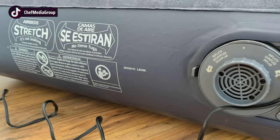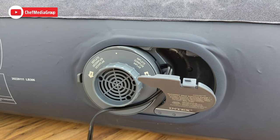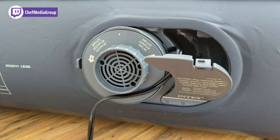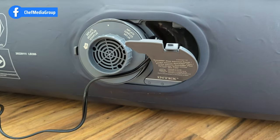You'll also notice that I use the high-powered quick-fill plus internal pump to inflate the mattress, which is probably my favorite feature because it makes the inflation process so convenient. The internal pump can also be used to rapidly deflate the air mattress, so you won't have to wait around too long before you pack it up.